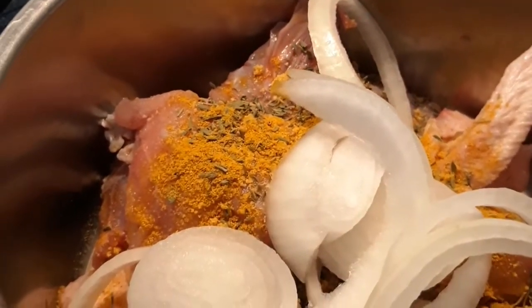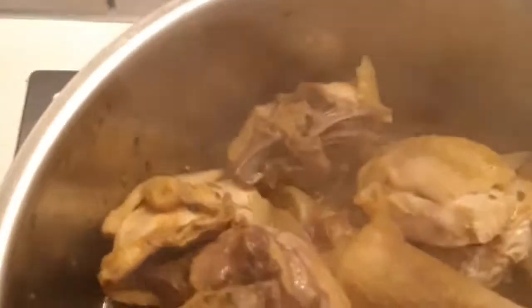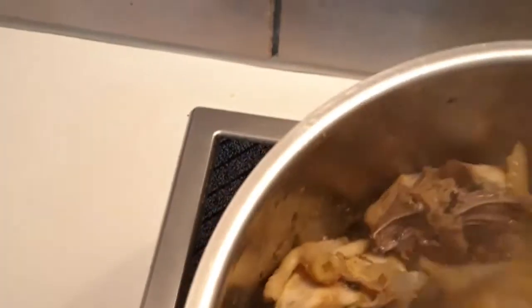Our chicken has been cooking for some time, about 10 minutes. You can see there is water — the chicken brought out its own water. That's why I don't add water to my chicken whenever I'm cooking it. Just stir it and let it cook for some more time.